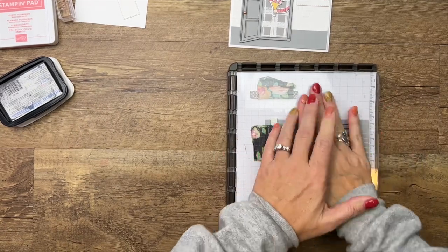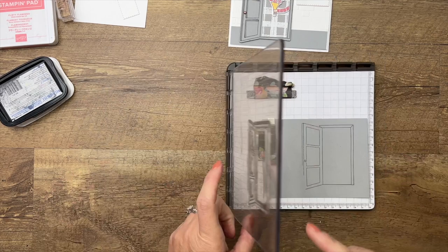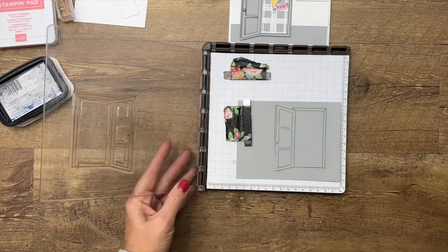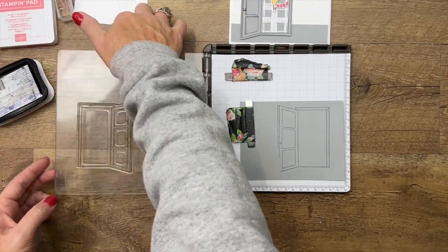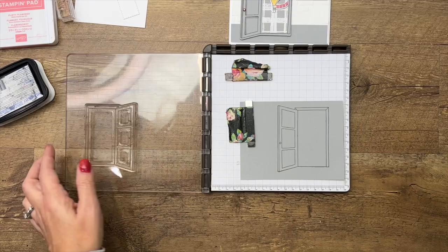We're going to add just a little bit of detail to it. This is why I like the Stamparata — see how I missed that? I can just lay it back down and stamp it again. It looks like I didn't ink it, so I'll just ink it again and lay it back down, and it's in the exact same place that it was.